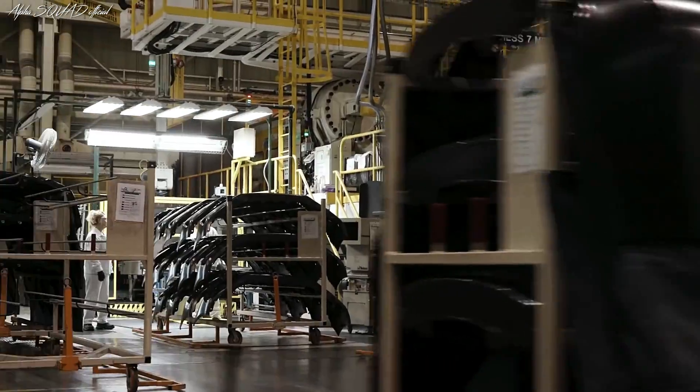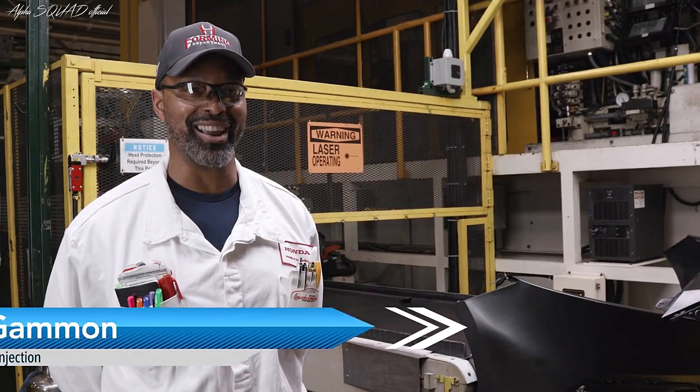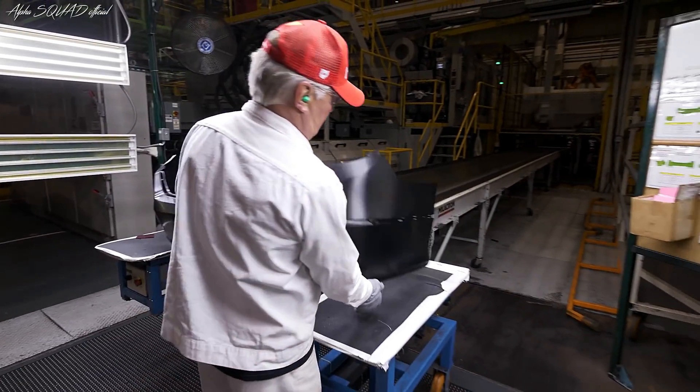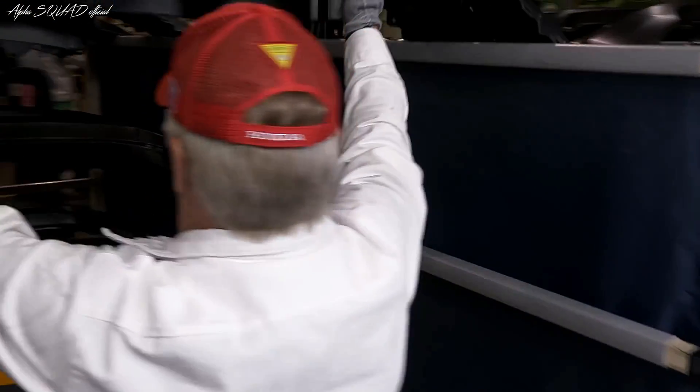Here in the Forming Plastic department, we make all the Honda Accord bumpers, the boomerangs, and the dashboards. They're made here in the Forming department. We have five different machines that we run. On number five, we have the rears.